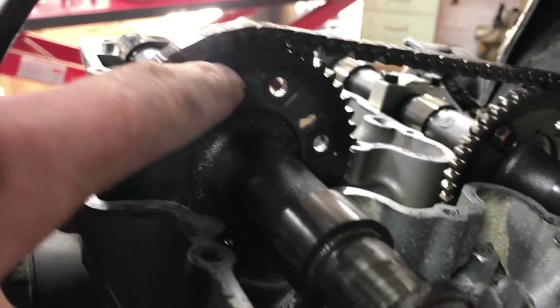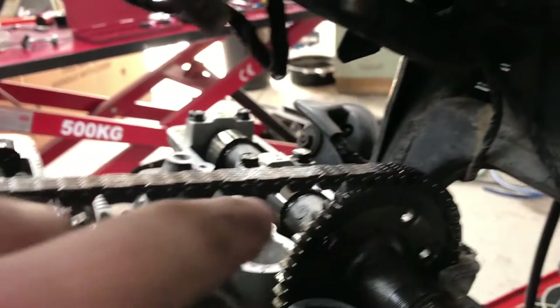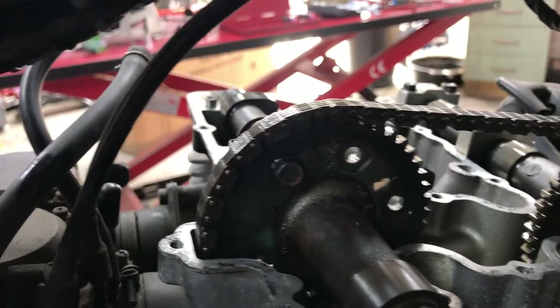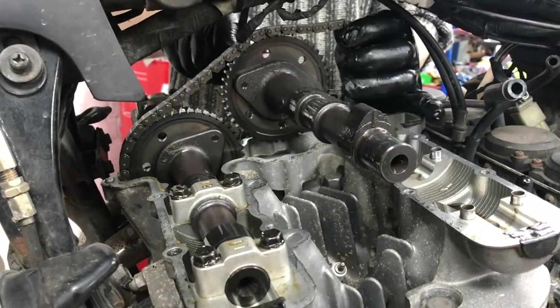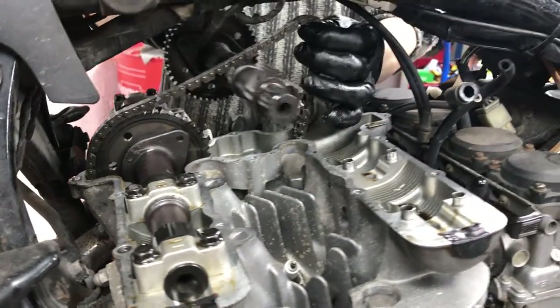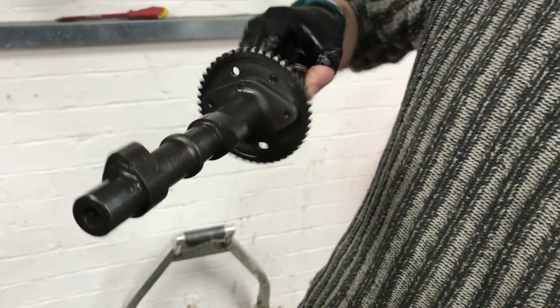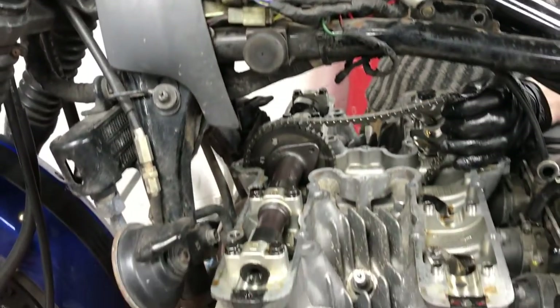Round the other side here you can see we've got a Sharpie pen and we've marked the cam and the chain — other brands of markers are available. We've done that on both sides, so when we put everything back together we can see really quickly and easily if everything lines up. Do not rotate the engine now that we've marked up the camshaft and the chain — otherwise you'll throw everything out. That looked like the inlet camshaft came out quite nicely, so we'll put it somewhere safe, not to mix it up with the exhaust one.